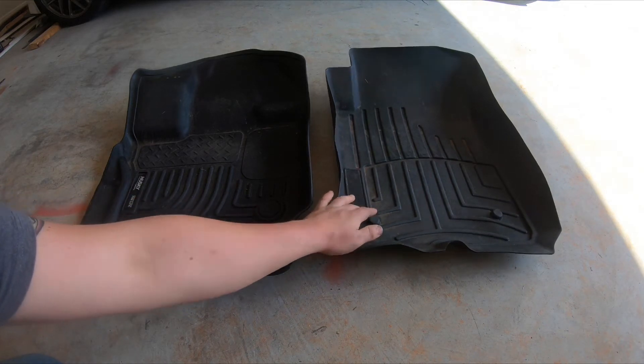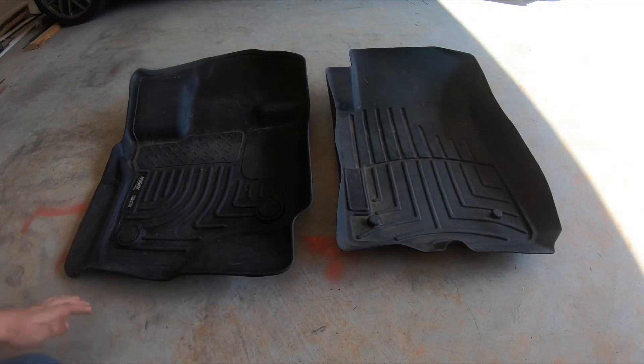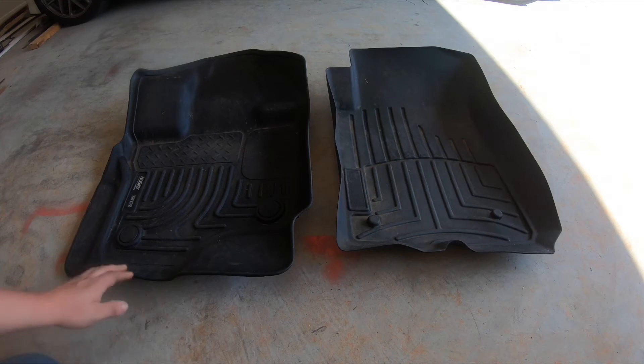You'll also notice that the sticker has come off the WeatherTech but not the Husky — it's just a sticker, not a big deal. The WeatherTechs are more than twice as old, and the sticker came off about six months ago, so it could happen to the Huskies too eventually. If I had to buy again, I would definitely purchase the Husky Exact Fit over the WeatherTechs — the Huskies just have better build quality and fit a lot better. I'm going to throw both of these back in my cars and give you a close-up shot so you can really see what I mean with the waviness of the WeatherTechs and the fit compared to the Huskies.